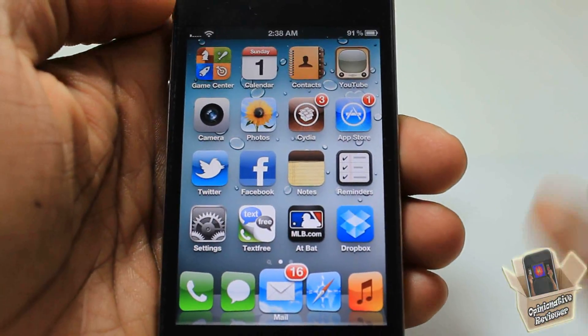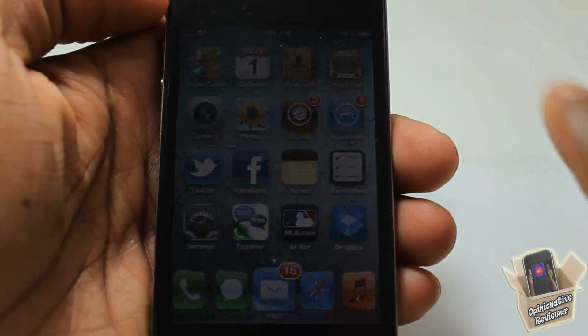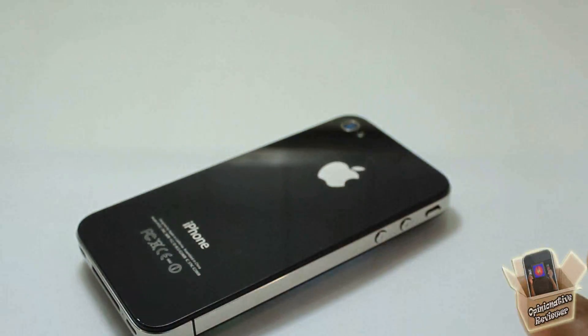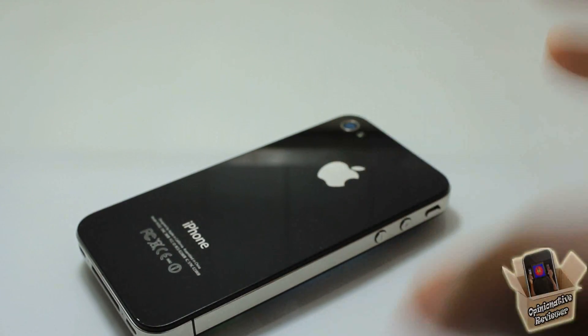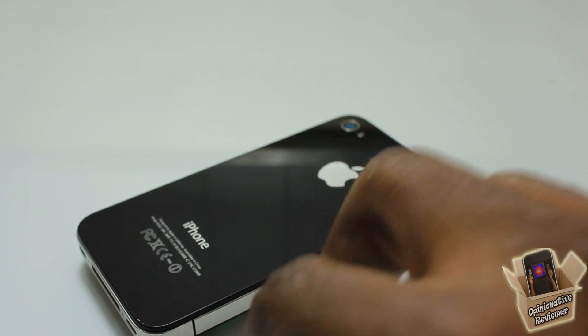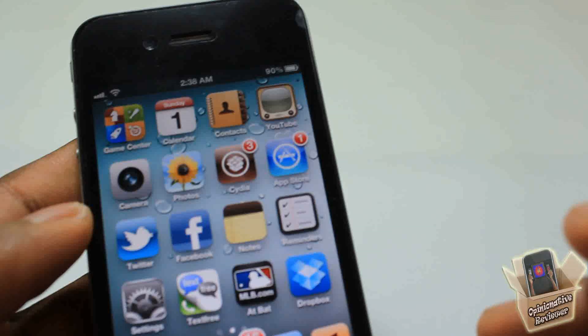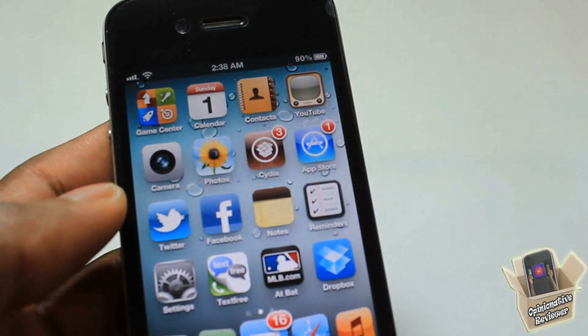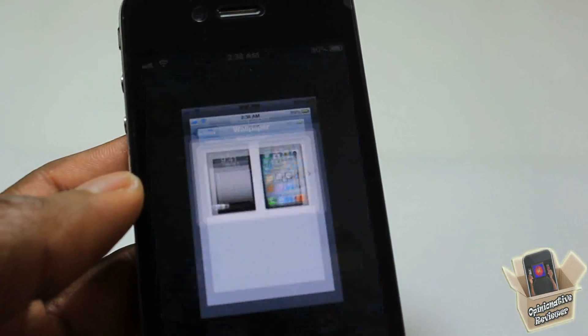Whenever your phone is face down, it's going to go into airplane mode. You hear that announcement, but it doesn't actually go into airplane mode until you feel the vibration — that depends on how you've got it set up. I picked it up before it went into airplane mode. Let's go into the settings.